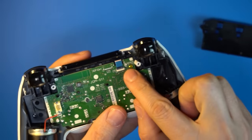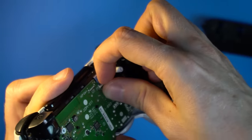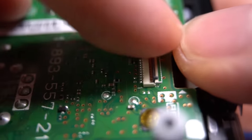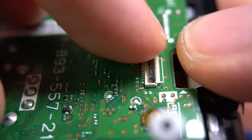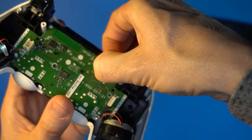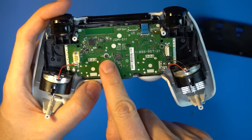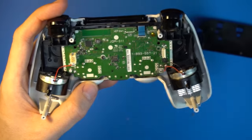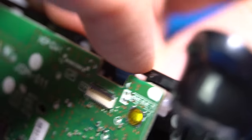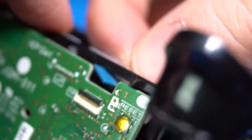Disconnect this cable. For some versions the cable can be disconnected by pulling it straight out; others have a little clamp that needs to be moved to the up position before removing the cable — this is a fragile cable so be very careful. Remove the screw that holds the board in. Separate the front plate from everything else; for some versions the ribbon cable will need to be fed out through the black plastic.